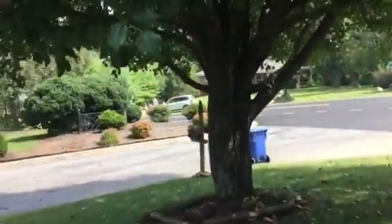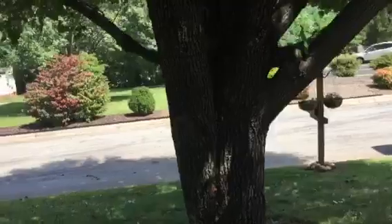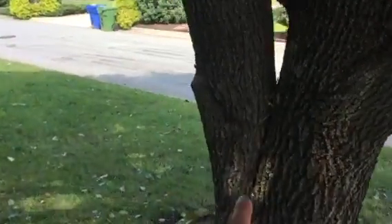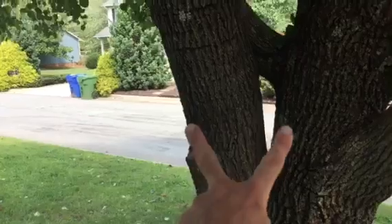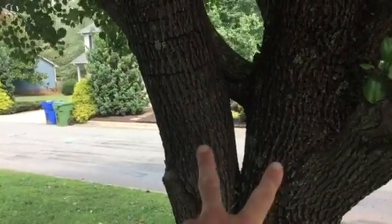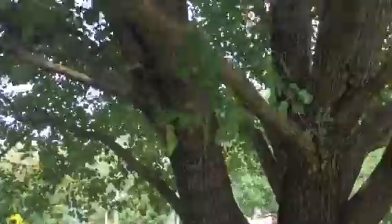There's three Bradford pears. This one is rivaling for the largest — there's another one about this size — but this is the worst union. We're talking about putting two Cobra cables in this one and the other one. Two two-ton Cobras.